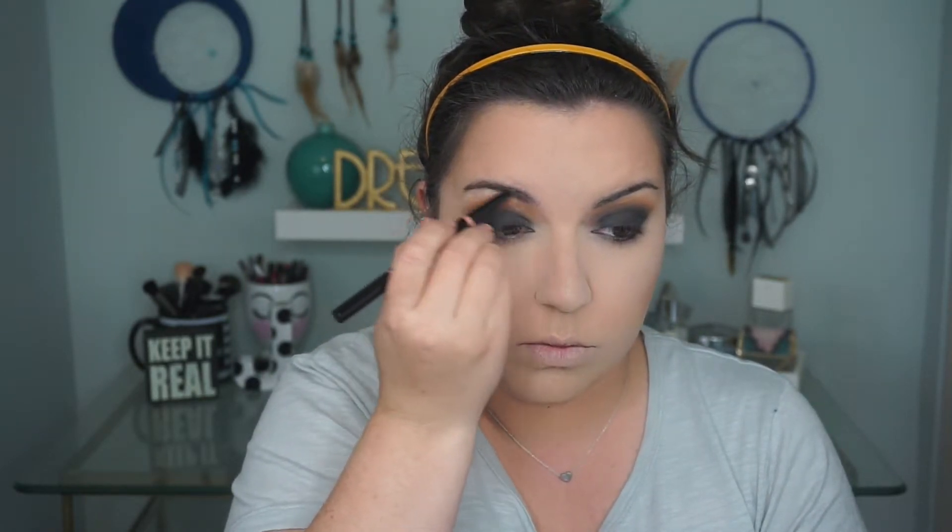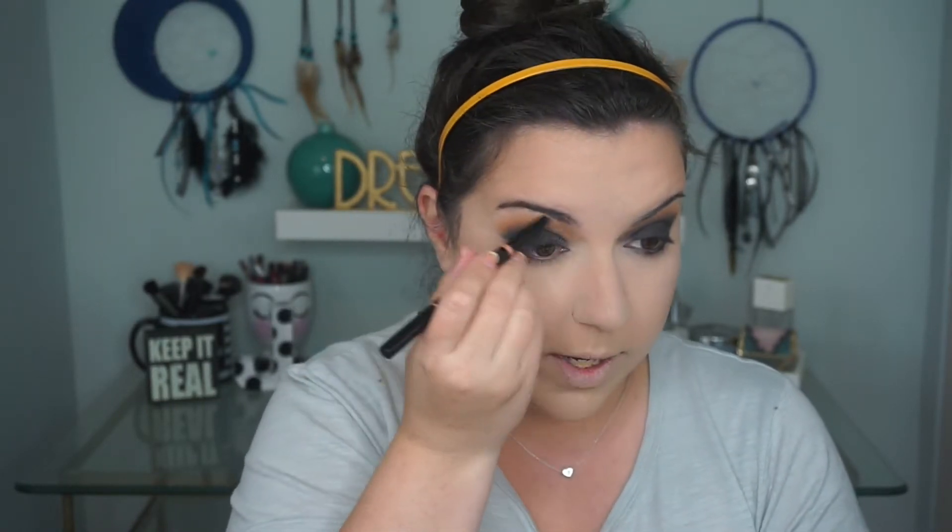I'm going to go ahead and do my brows. I really like the way I did them in my last video. All I really did was take my brow definer and just make little feather motions. This is a little different than I normally do my brows, but I really like the way it turned out. It looked super natural but still filled in — it still looks like a natural brow, not super filled in.